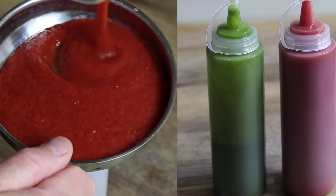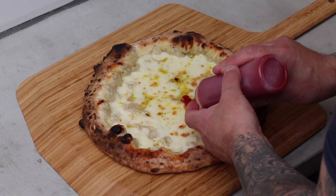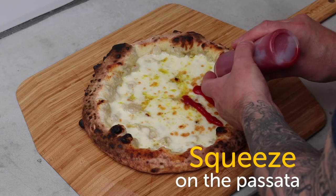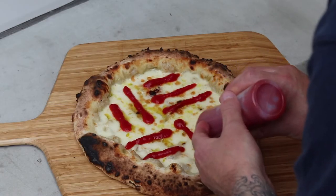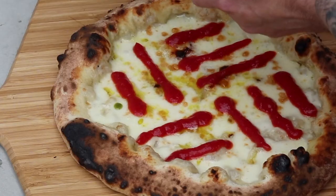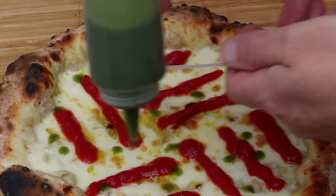First we add the passata, which is at room temperature. Think of the pizza as four quarter slices and carefully place two or three vertical lines of passata evenly on the bottom right quarter. Now turn the pizza 90 degrees clockwise and repeat until you have neat lines in each quarter. Now shake the basil oil bottle with the lid on, and then from a slight height allow drops of the oil to fall in an unfussy way over the cheese surface.